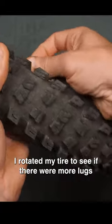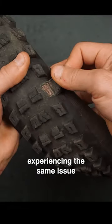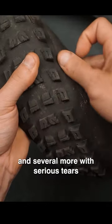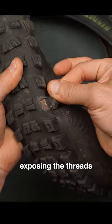Seeing this, I quickly rotated my tire to see if there were more lugs experiencing the same issue, and I was surprised to find multiple lugs detached and several more with serious tears exposing the threads underneath.